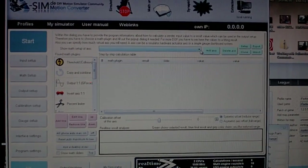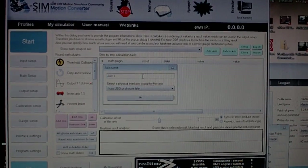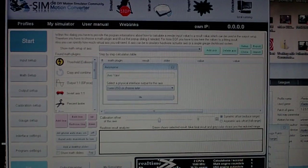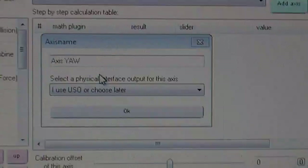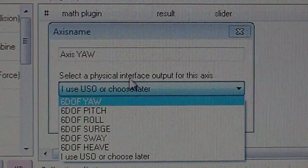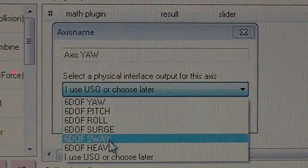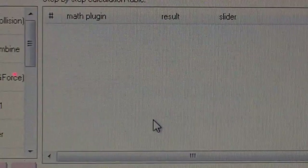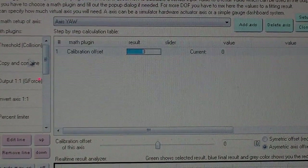Just load an existing profile from online. Go to add axis — in the drop-down menu there's an option for what to use for interface output. You can use the outputs directly now from the card. As you can see, it's still empty here — you have to add the force output. I'll double-click on that and in the drop-down menu I'll choose.